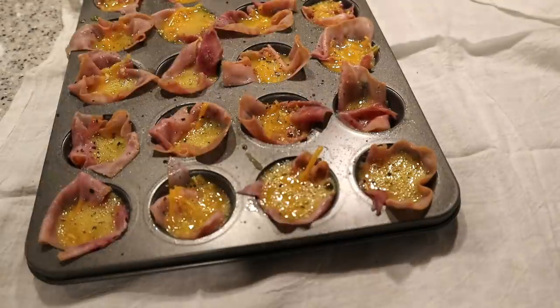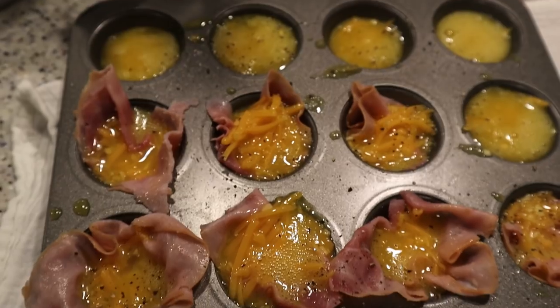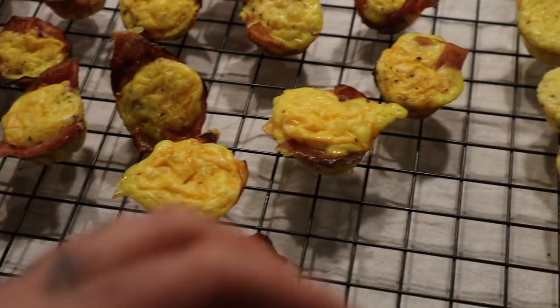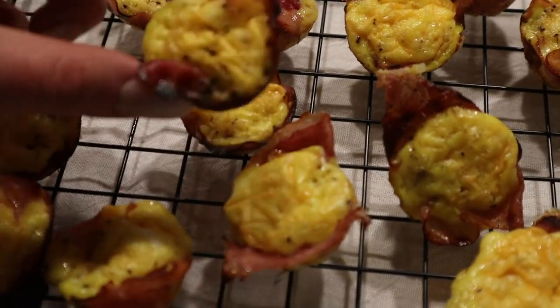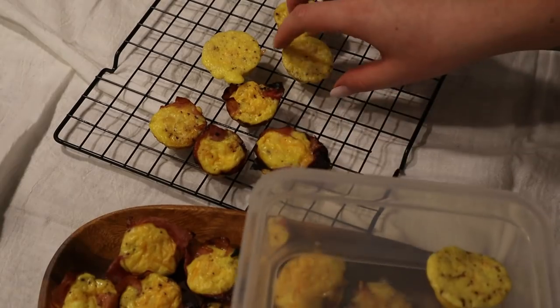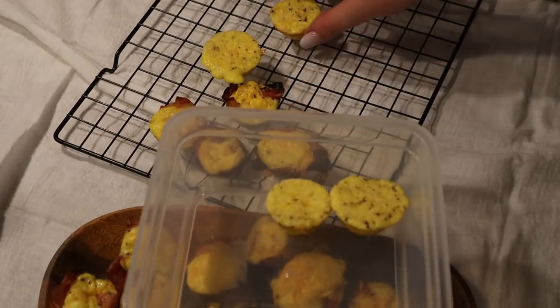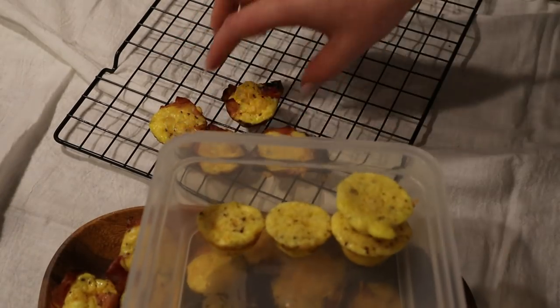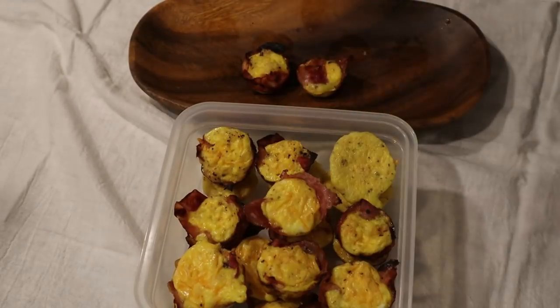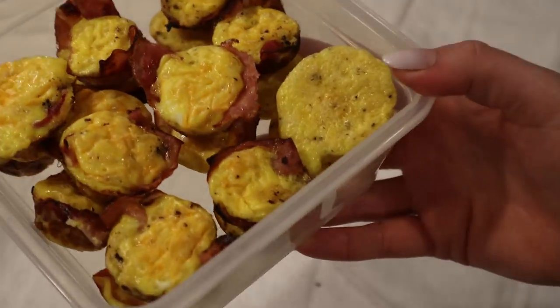I'm adding some salt and pepper to the top and then we're going to pop it into the oven and let it bake. Now they're done. I just let them dry on this little rack, then we're going to pop them into a container, secure it with a tight lid, and store it in the fridge.